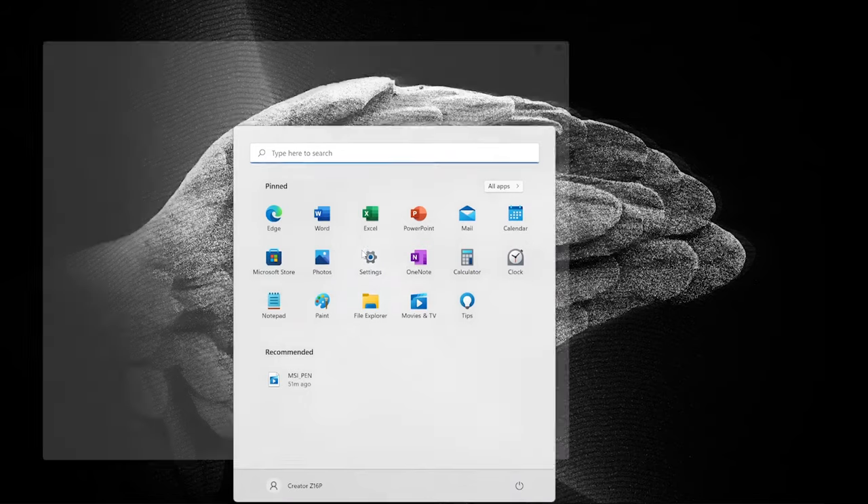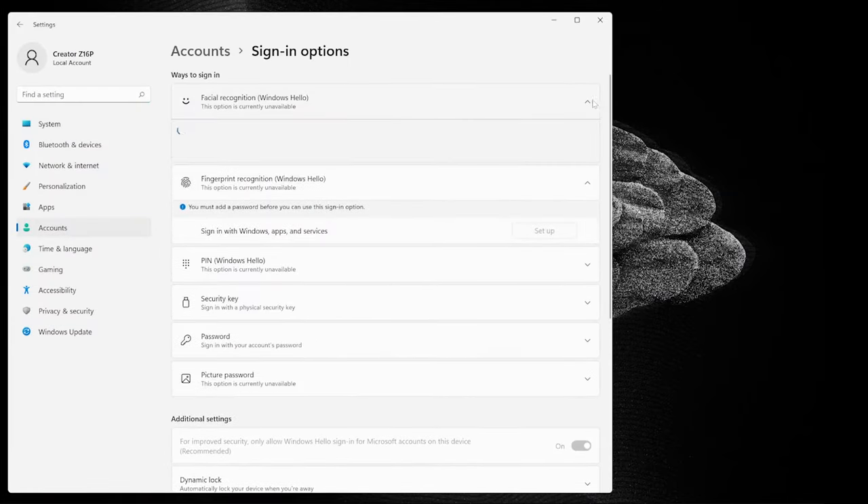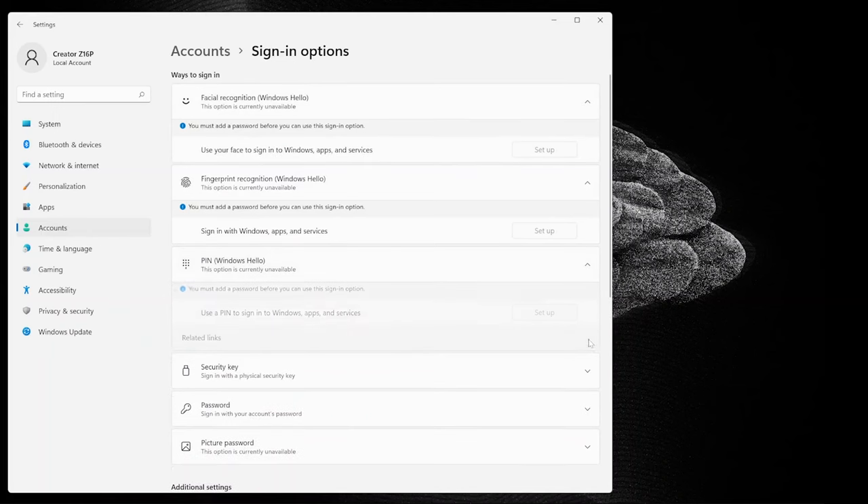During the Windows 11 account setup, you can register both fingerprint and face login together with a PIN code. If you skipped this and would like to register later, go to Windows Settings, then Accounts, then Sign-in options to complete the registration.